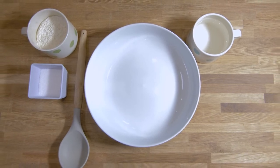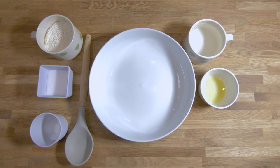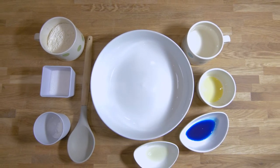You will also need one cup of flour, one tablespoon of cream of tartar, one tablespoon of oil, food colouring, and scented oil.